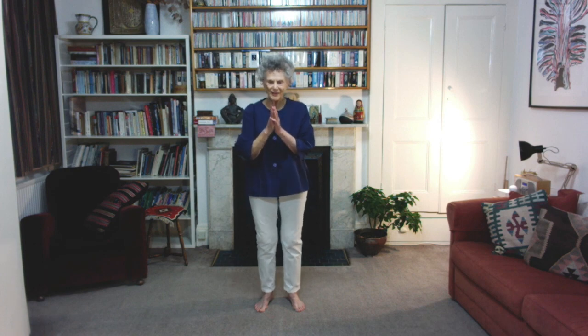I bring it down, put my feet together — and say thank you.